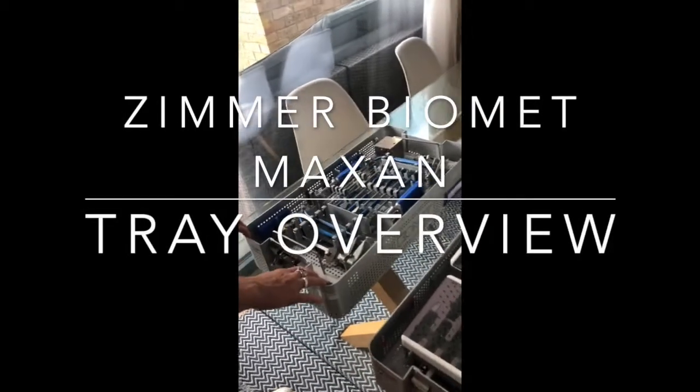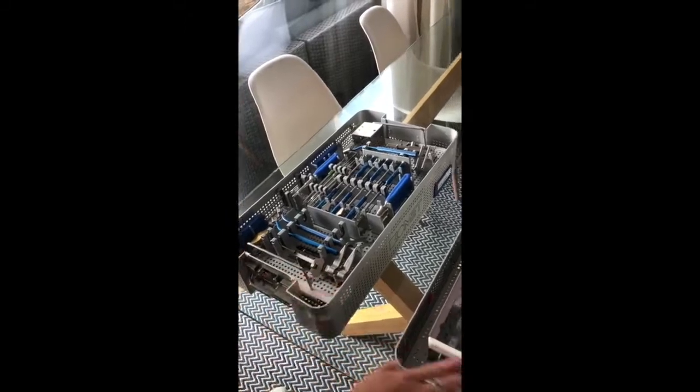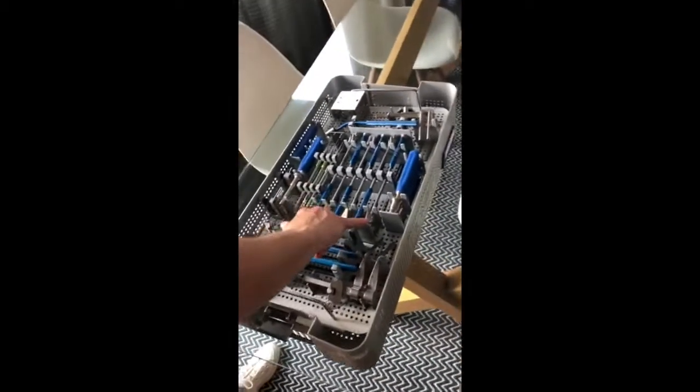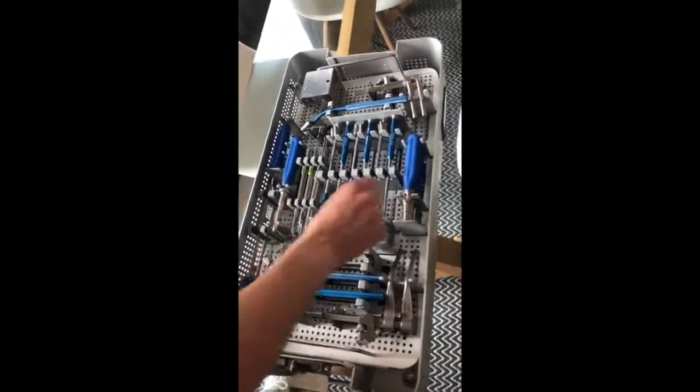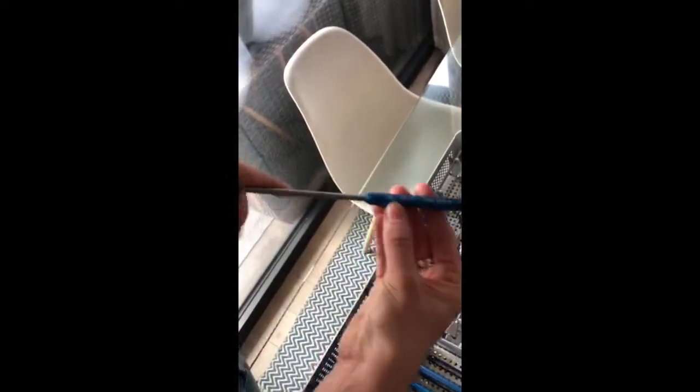This is the Maxan Spiral Plating System. It comes in two trays: the instrument tray and the implant tray. Let's talk you through the instrument tray to start with. Here you have the six trial drill guides. They go from 5mm to 10mm, labeled on the handles, and it collates the size of the trial there.